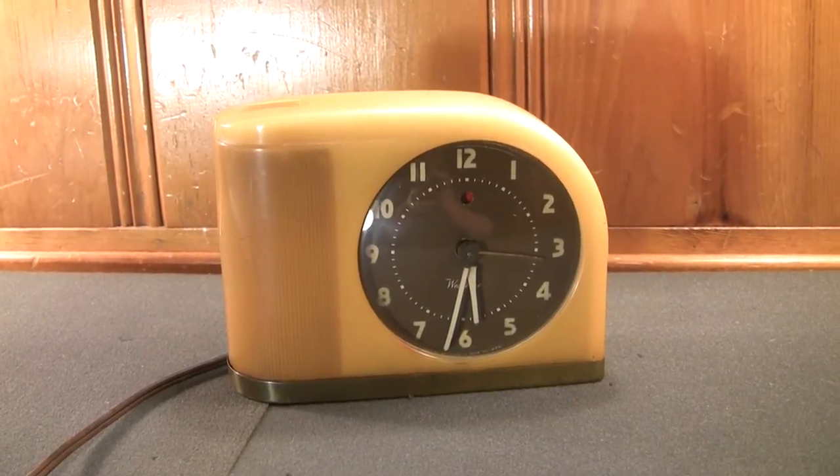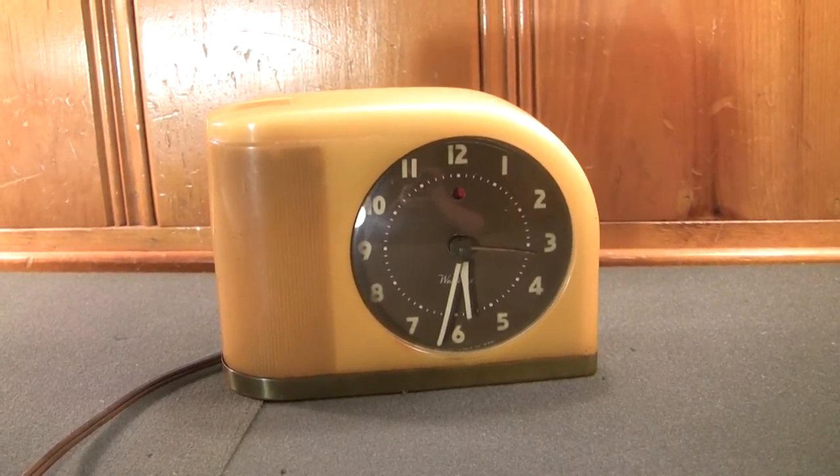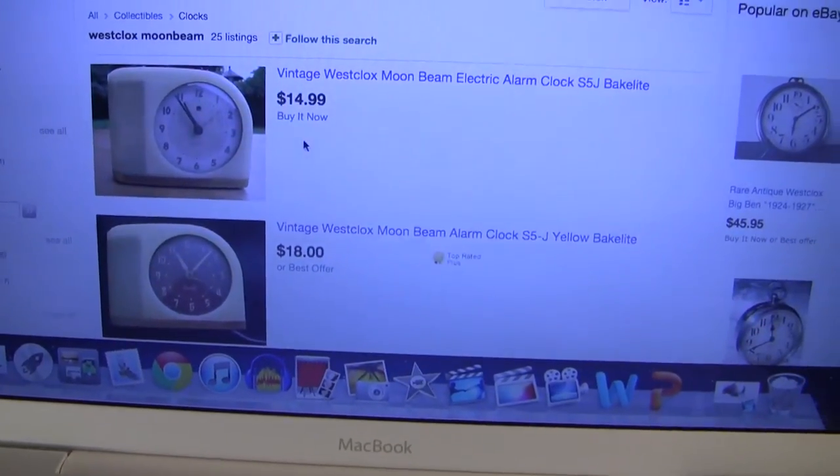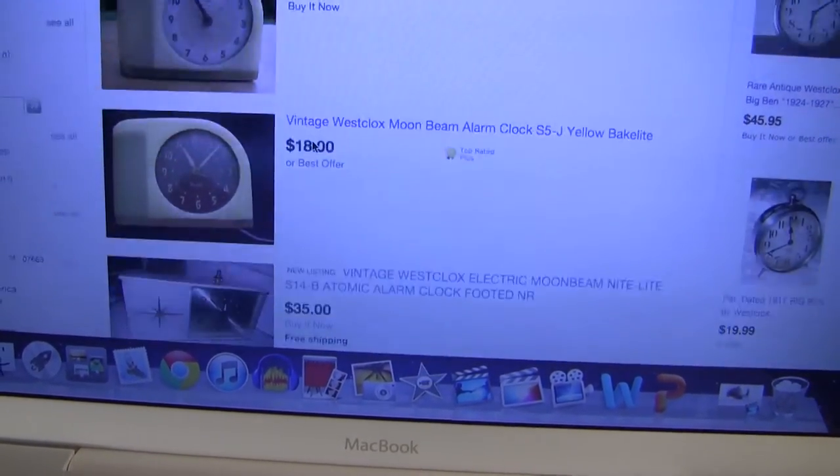They're hoping that the flashing light wakes you up instead of having to rely upon a mechanical bell ringer or an electronic buzzer — providing a bit of an easier way to wake you up early in the morning. Amazingly, this Moonbeam is in fully working condition, something that can't be said for the vast majority of those sold at thrift stores, antique stores, or even online on eBay.